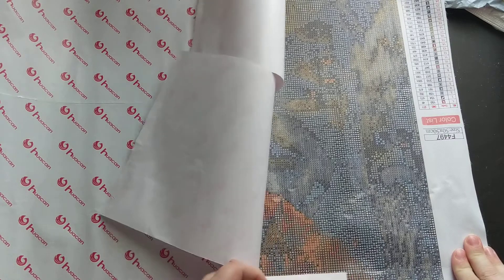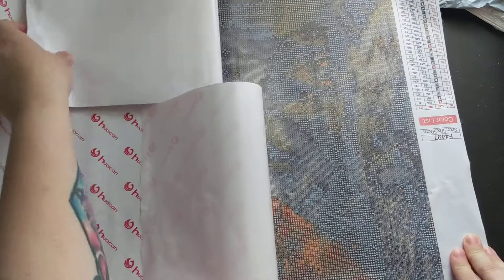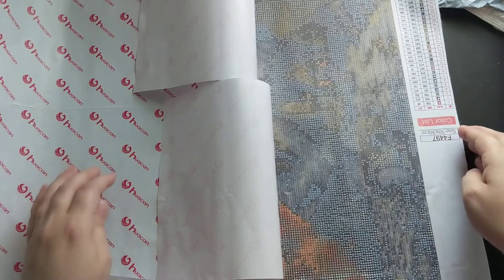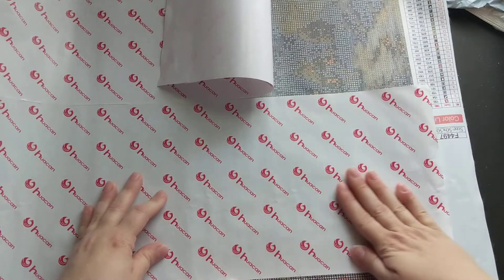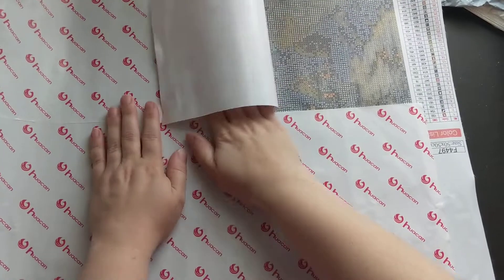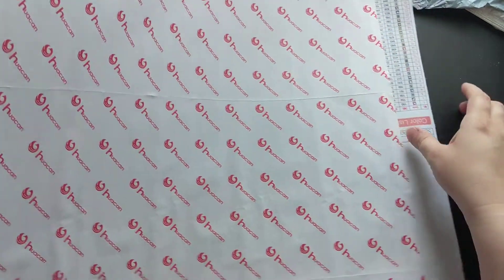So I'm peeling these back to do that, as well as to check for the stickiness — which you guys can see is very sticky, so that is good. Lay that one down first. Okay, lay all that back down — that one is good. I'm gonna lay that one over there.